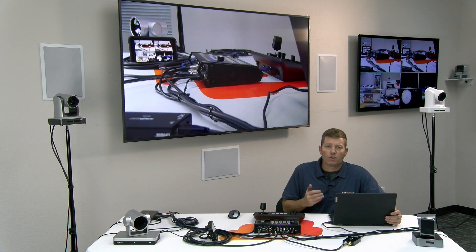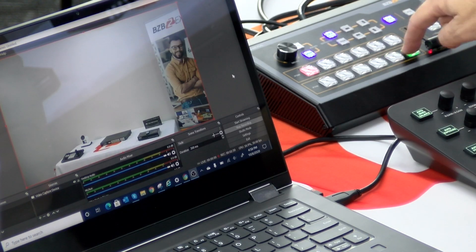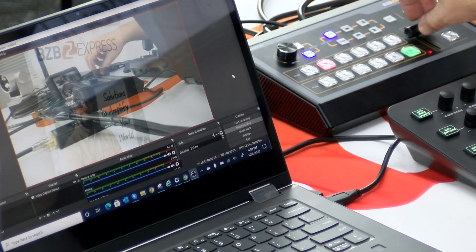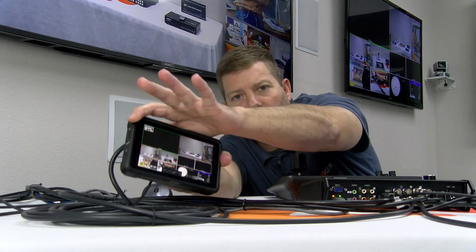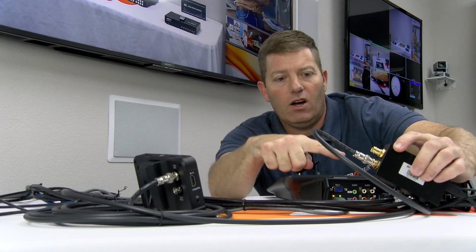In our case today, we'll be using OBS Studio. The unit also has two multi-view outputs — essentially for scene selection, so you can see which camera angles you're looking at before actually sending them to your program output. We have our SDI connection going to the multi-viewer so I can see all the different camera angles, and the other SDI program out is going to my capture device, with HDMI output going to the big screen here for the program final cut.